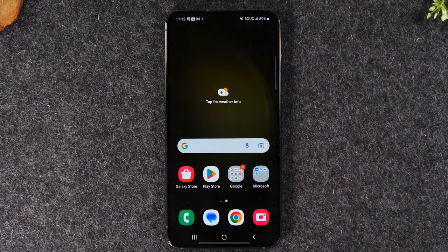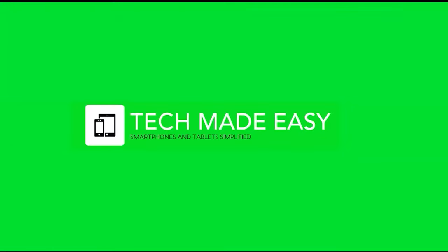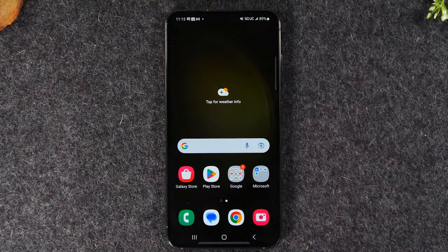Welcome into the video. If you are new to the Samsung Galaxy S23 and you're looking for a beginner's walkthrough to learn all the basics, you've come to the right place. This will be a full beginner's walkthrough and we'll be going over all the basic things you'll need to know to get you up to speed and using this phone.